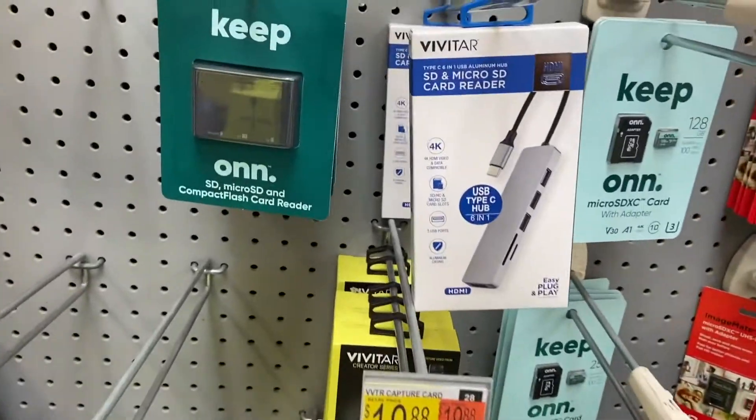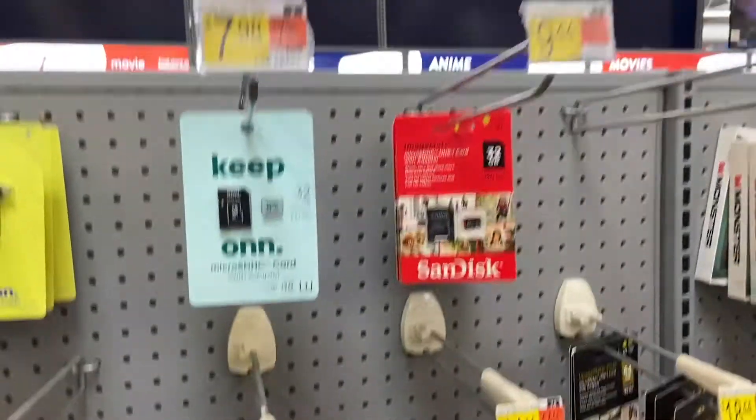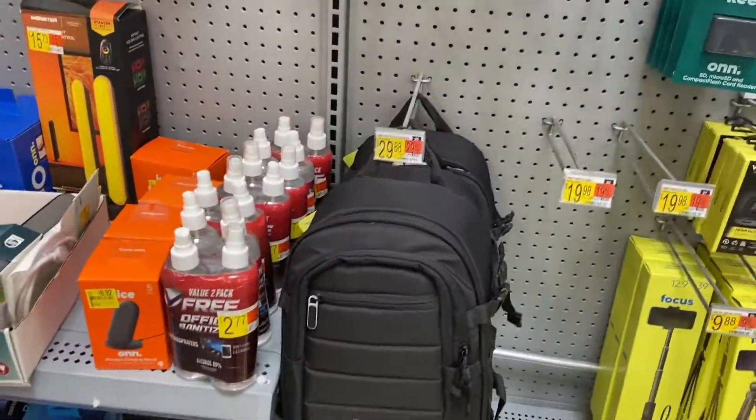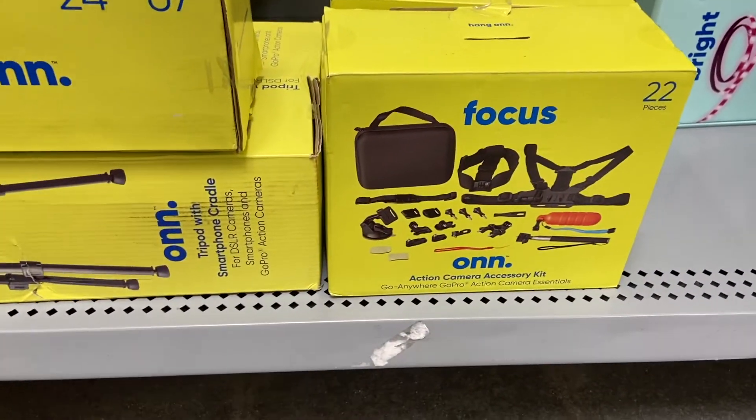You have the SD card reader — two versions of that — all your SD cards, as cheap as $7, a camera bag, tripods, all your camera essentials.